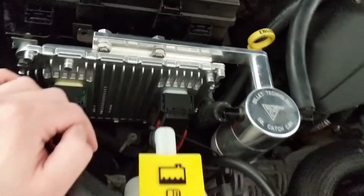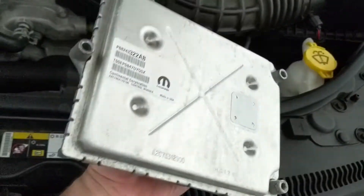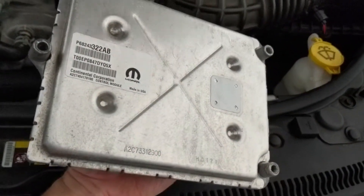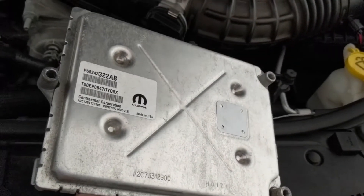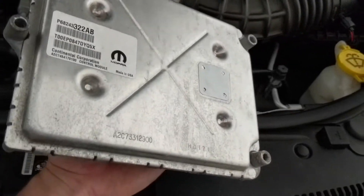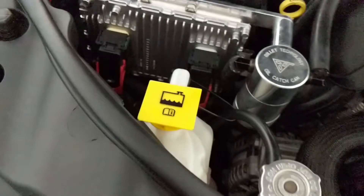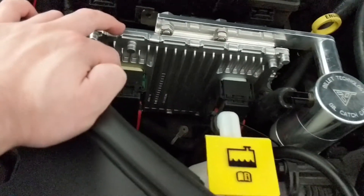Once you do those screws, it pops right out and it looks something like this. This is your stock PCM — it has your calibration ID and your VIN number. You want to provide that to Diablo Sport and they're going to make sure your new PCM has the same information. Once you pop this out, you can go ahead and install your new one. The new one's a little bit cleaner; it still has the official Mopar sticker on it.